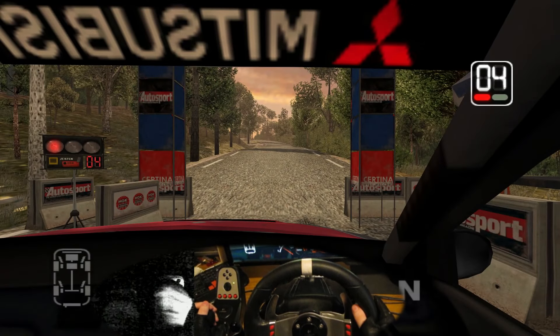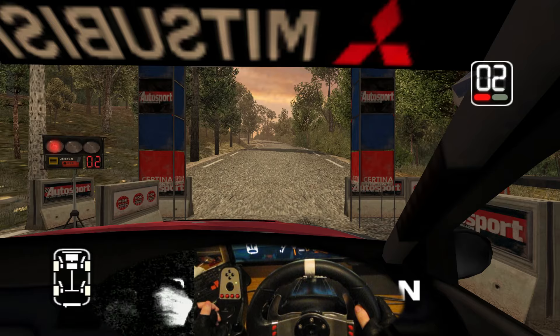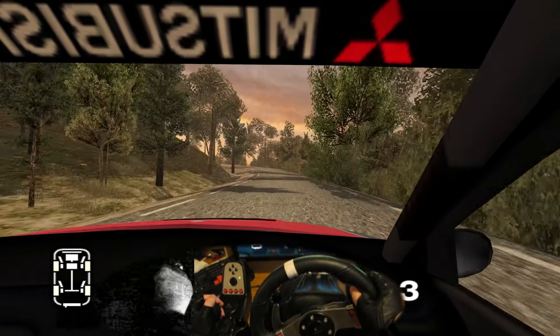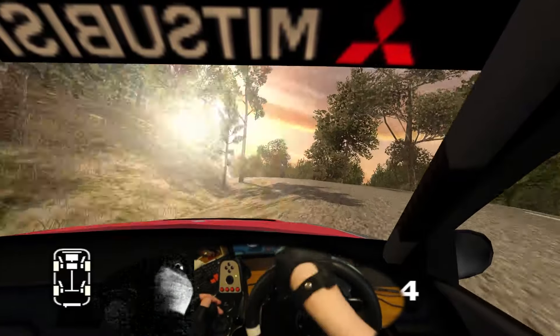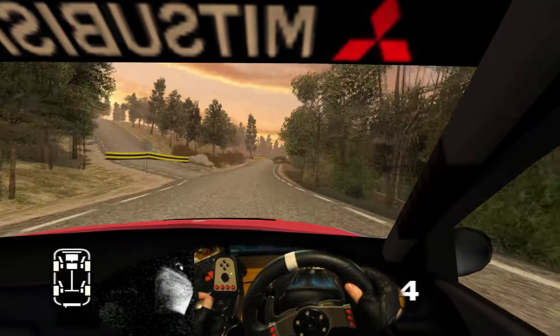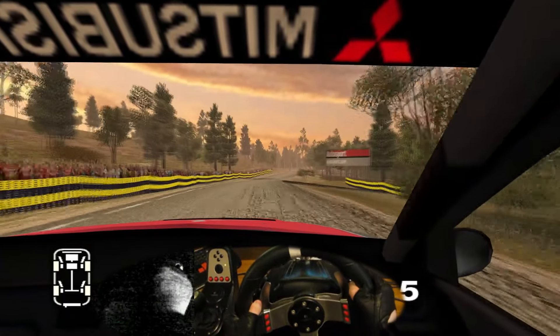100 to stop. 5, 4, 3, 2, 1, go. 100, 6 left. 70, 6 right, 100, 6 right over crest, straight 70.